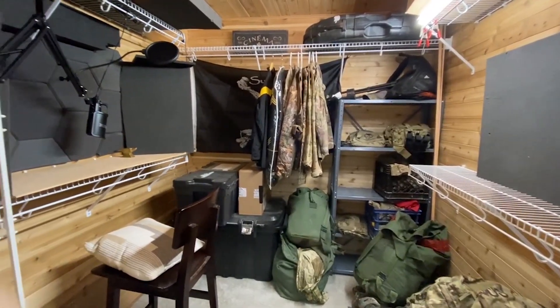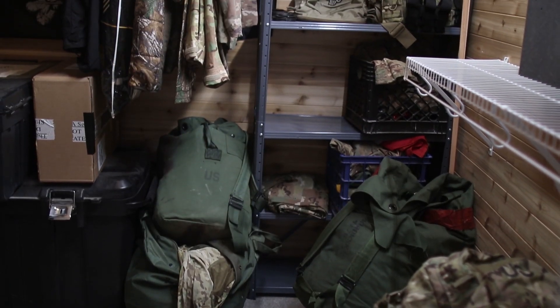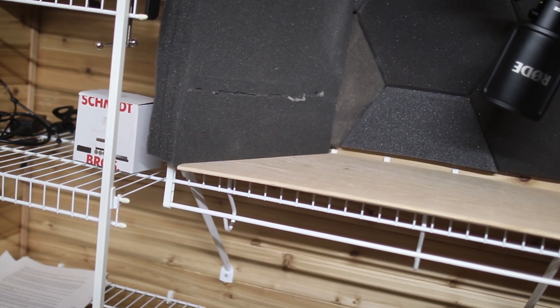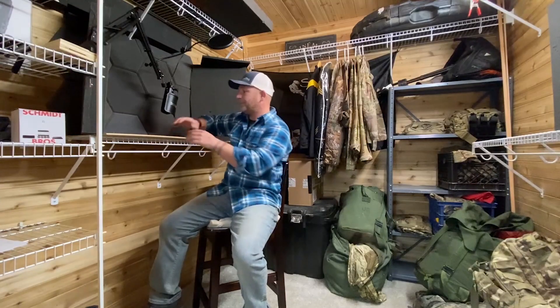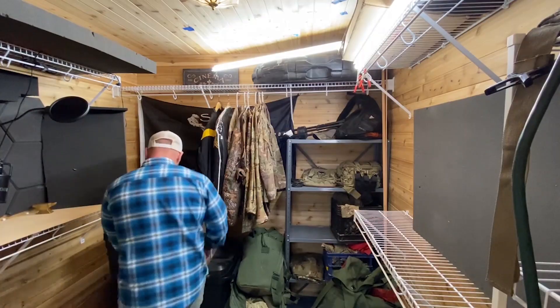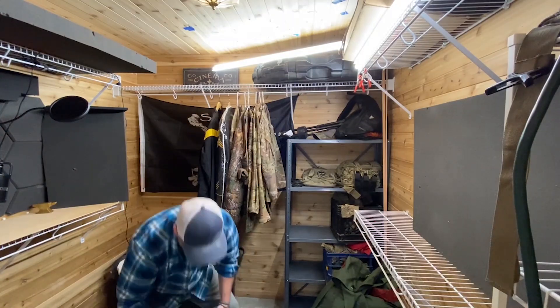This is our basement closet. I used it to store all my military gear and also as a makeshift recording studio. Since we spend so much time working from home these days, it was time to create a designated space to work out of, and the first order of business was to get everything out of here.